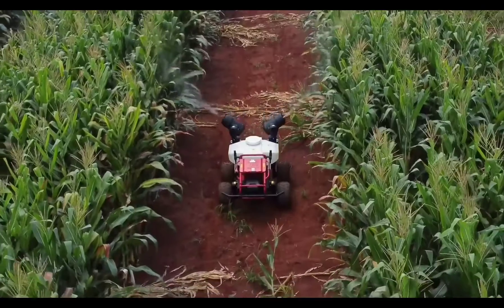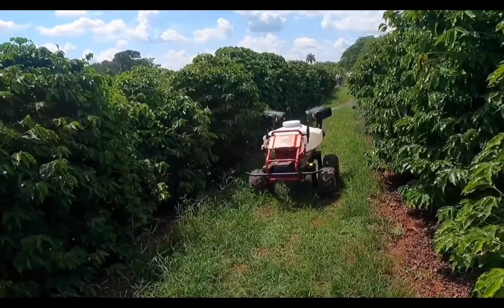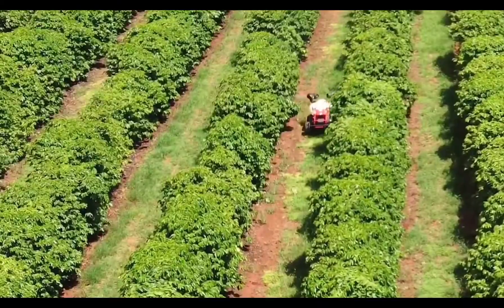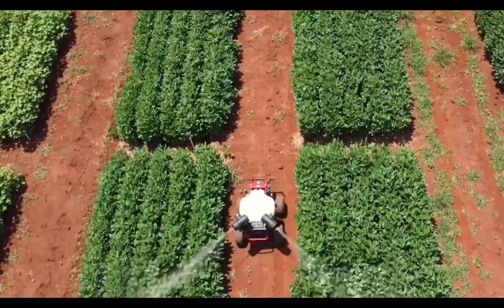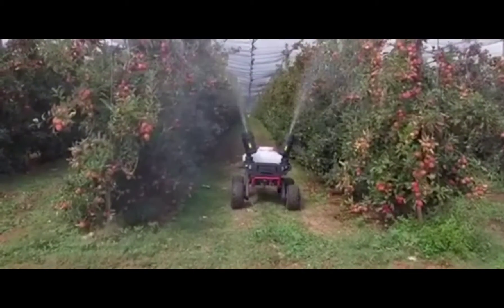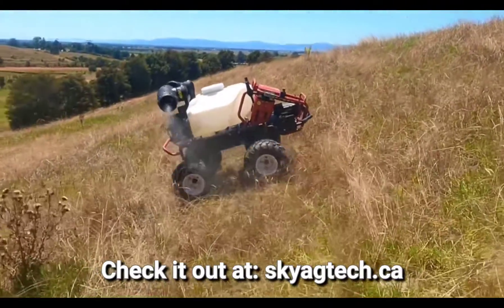Whether you're spraying potatoes, orchards, vineyards or poultry sheds, you can achieve the exact coverage required. With a runtime of up to 4 hours and a 15-minute battery recharge, the R150 can cover 5 hectares per hour. Whether you are looking for an autonomous agricultural spray system or a capable disinfection platform, find out more.